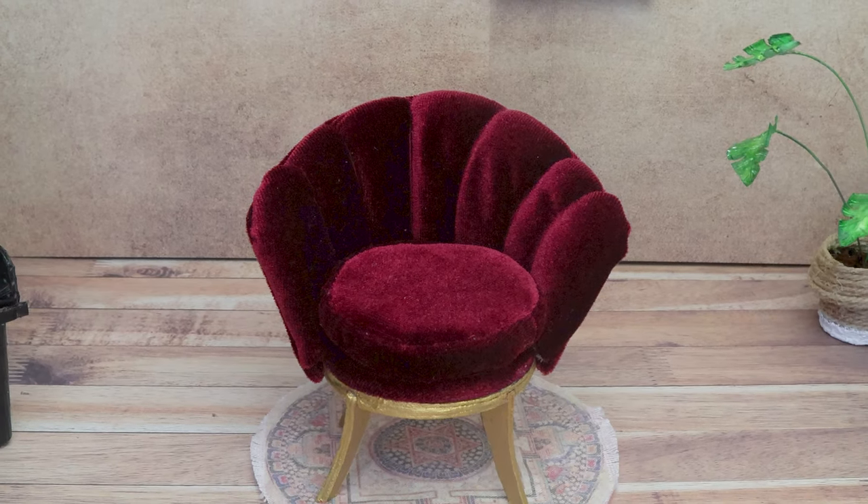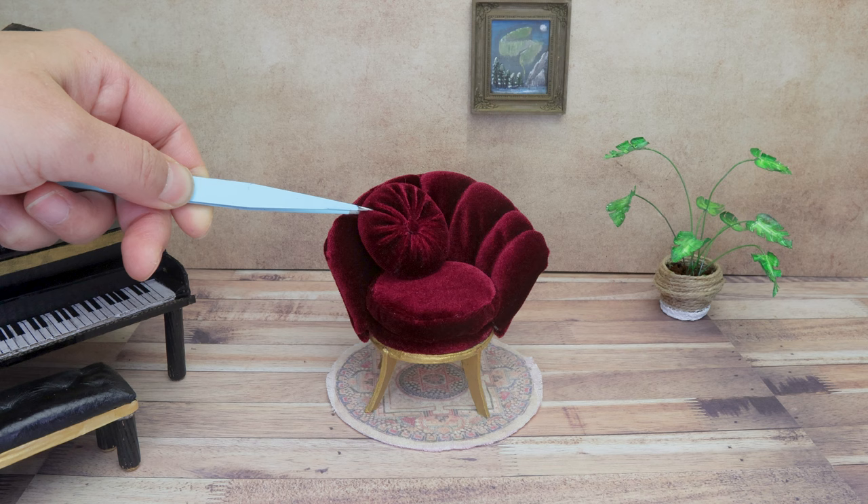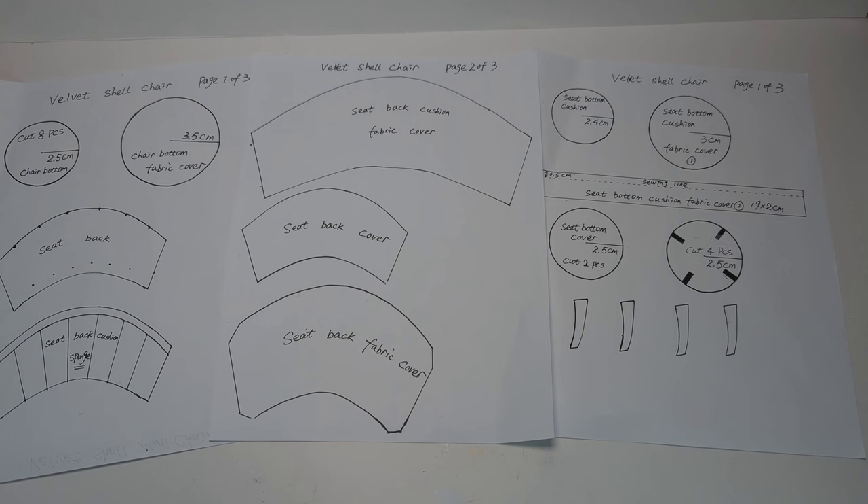Hello my fellow crafters, after two weeks of hard work I finally finished my latest design — this cute little 1:12 scale velvet shell chair. Let me show you how to make it. There are three pages in the pattern that we are going to follow in this video. You can download it for free in the description below.